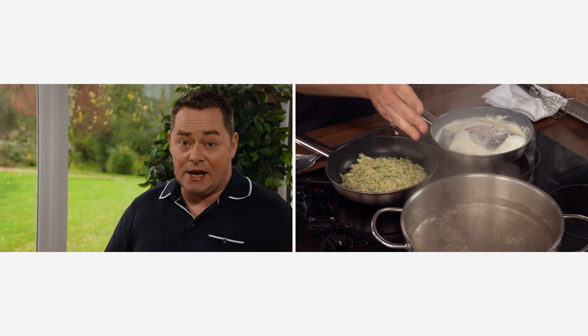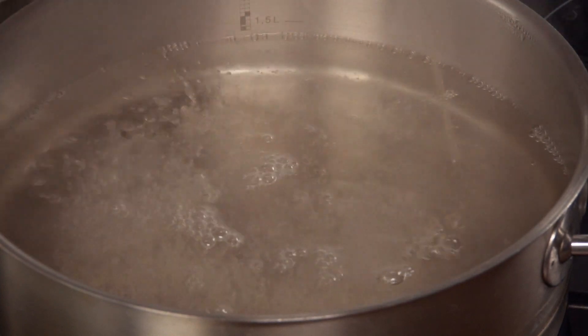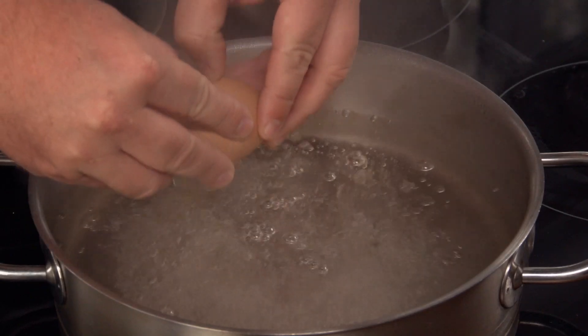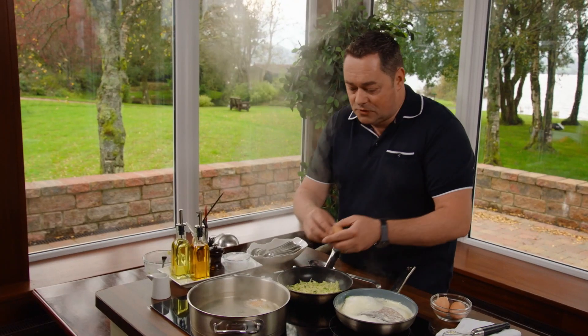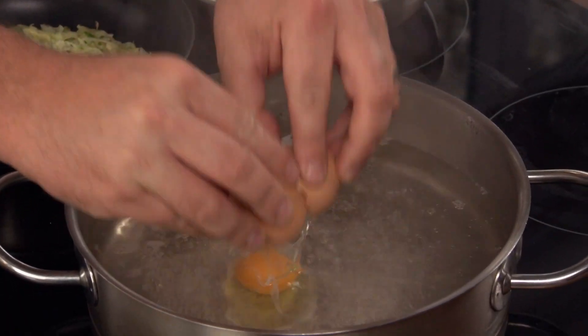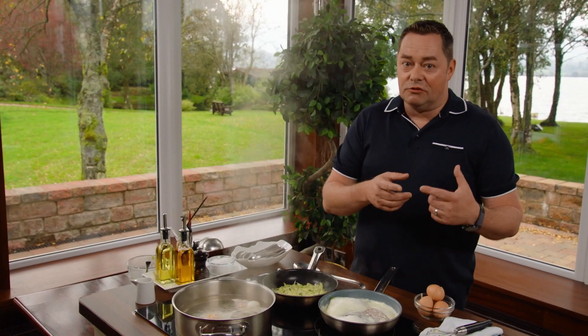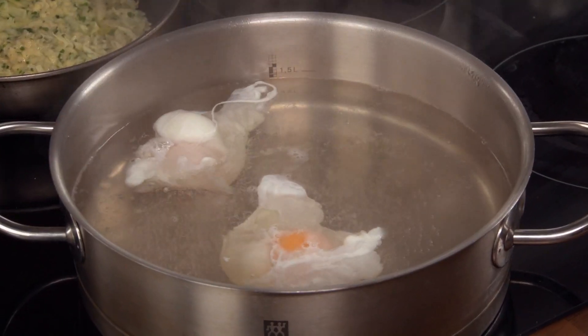While the haddock's on we're going to poach your eggs. Best quality eggs you can get and a little bit of vinegar. Don't put salt into the water because it'll break up the egg whites. We're going to crack our eggs and just bring them down. It's the vinegar that coagulates the egg white and just firms it up. Reduce the heat slightly — you don't want it boiling too fast or it's going to break up the egg. Just let that gently poach.